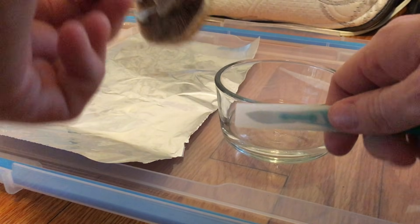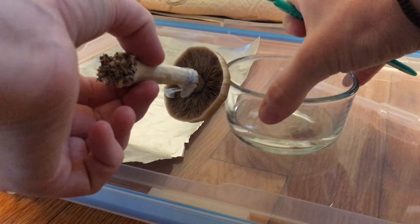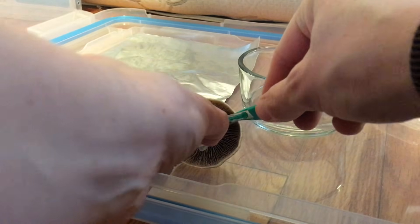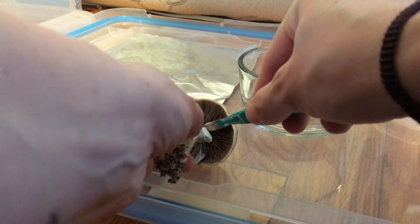Then you'll want to cut off the cap with a sterile blade and carefully place the mushroom gills onto the aluminum foil face down.